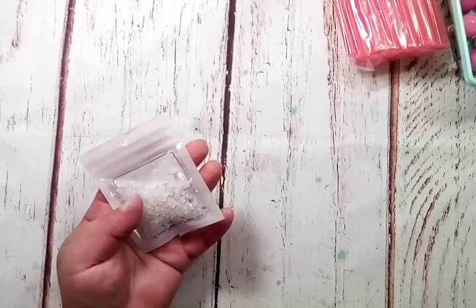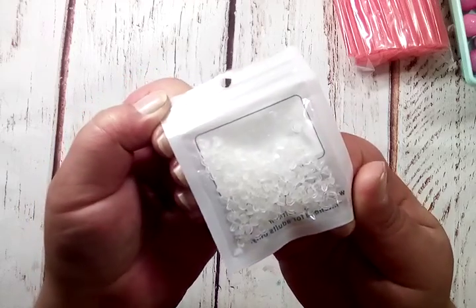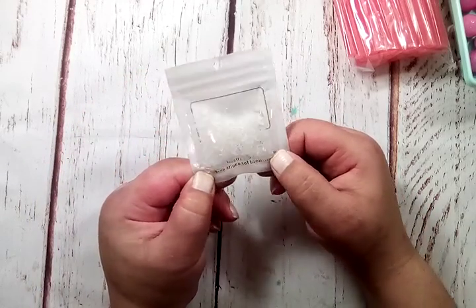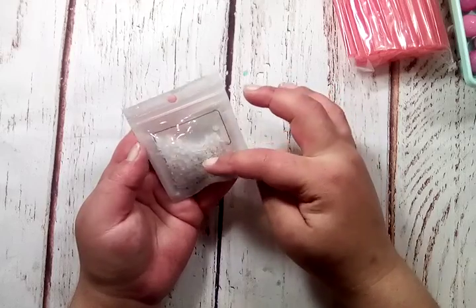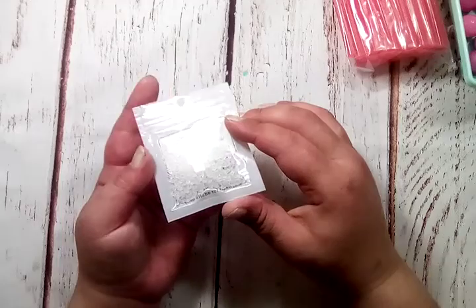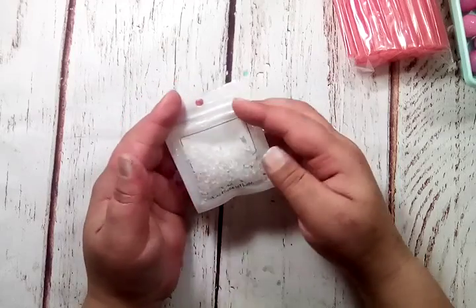I grabbed some of these. They're like the backs of earrings — tiny ones. I'm using these for pokey tools. I had some larger ones and I just didn't like the way the big ones looked on the pokey tool, so I thought I would give these a try. They look like they will fit. It does look like a tiny hole, but they're silicone so they'll stretch, and I think this will look better.